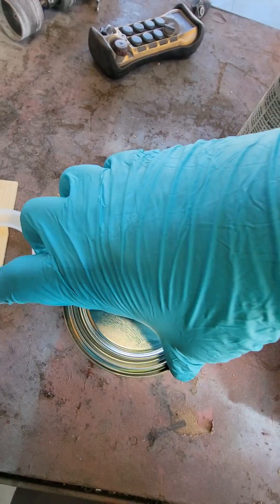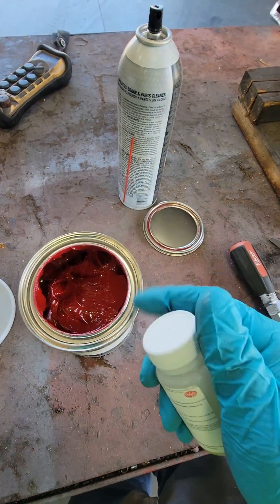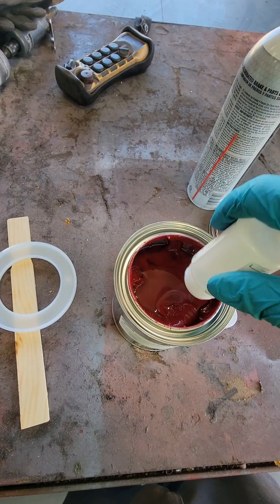We're going to open up this buttering material — this is a CR1034 DULF buttering mix. This is going to encapsulate our winding; it will make this winding waterproof, dustproof, and dirtproof.